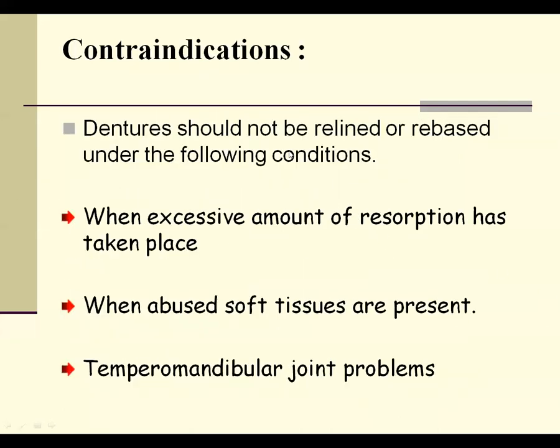The contraindications for relining include: first, when an excess amount of resorption has taken place — in such cases, we go for a new complete denture. Second, when the soft tissues are abused and there is trauma to the soft tissues — in such cases, we don't do relining; we first condition the soft tissues properly, then we can perform the relining procedure.